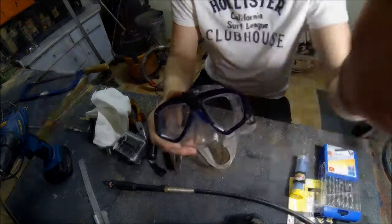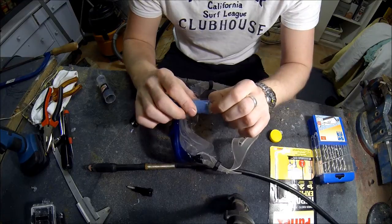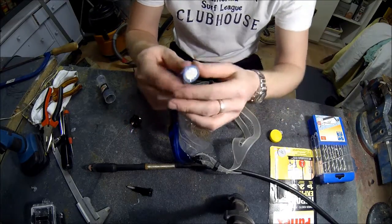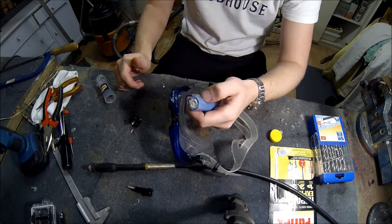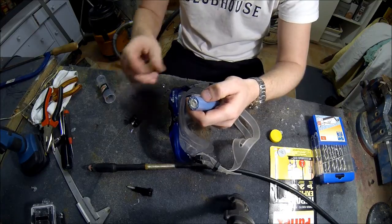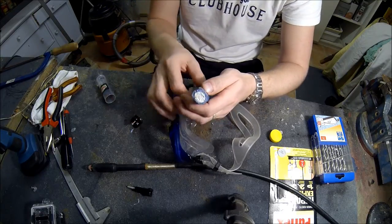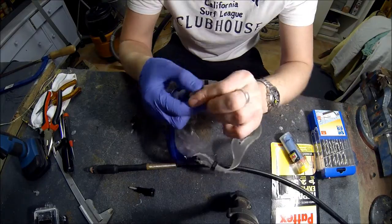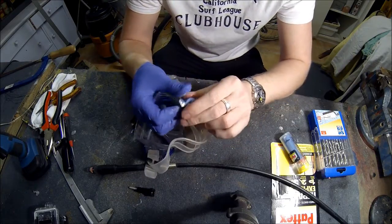This putty is two-component, waterproof, and it dries in seconds. You just have to cut it with scissors, then mix it up and it will dry instantly once well mixed. It starts a little bit like chewing gum and you can see how it mixes up.